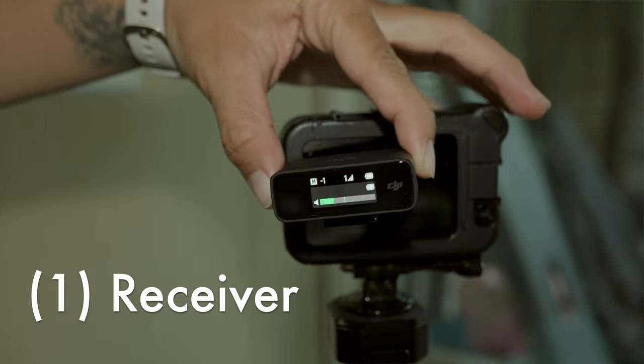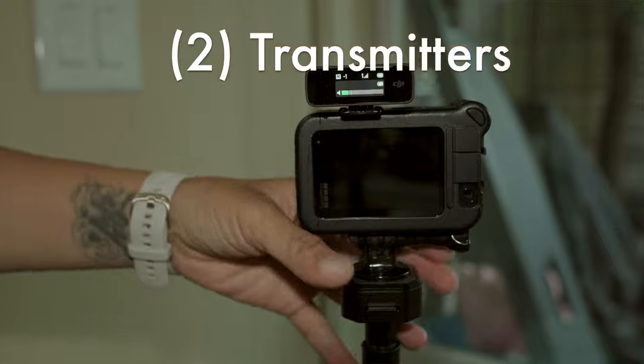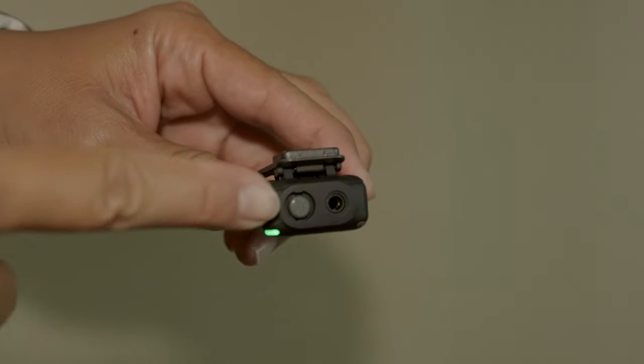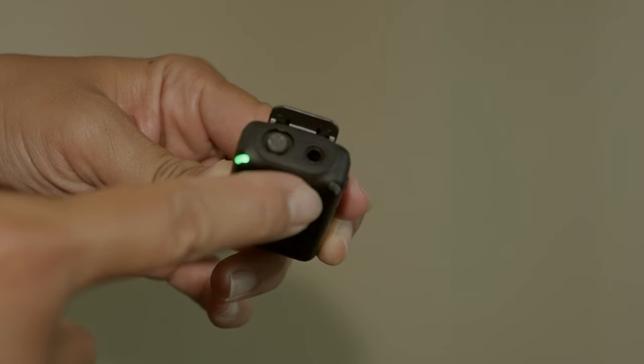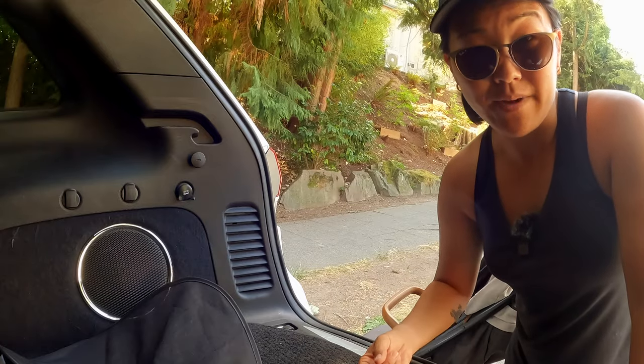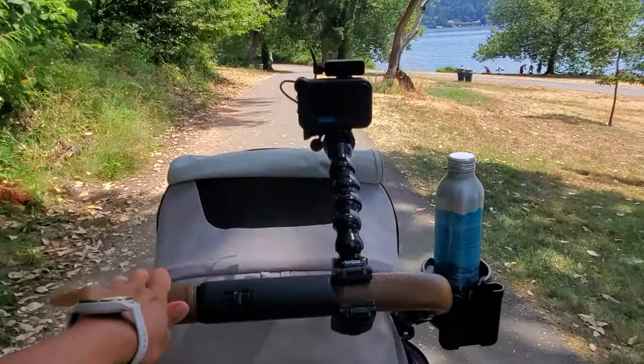This system, similar to the Rode Wireless Go 2, comes with three components: a receiver that goes on top of your camera and plugs into it, as well as two transmitters. Each transmitter has a built-in microphone, like the one I'm wearing right now, or there's a 3.5mm microphone jack if you want to plug in your own lavalier mic. The rest of this video is filmed on the DJI microphones attached to the GoPro Hero 10 via the media mod, mounted on a stroller.